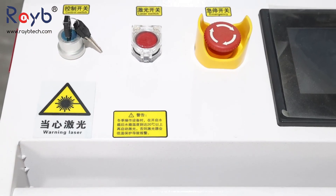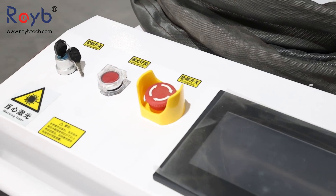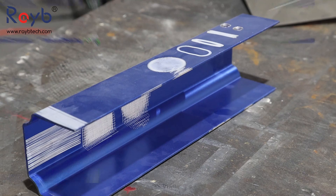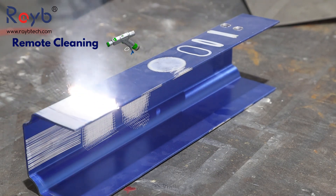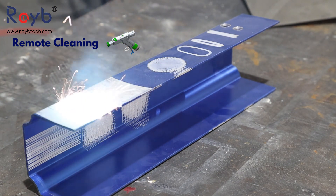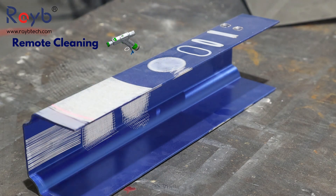With quick and easy function switching, the welding function is designed to join materials together using a high-powered laser beam, ensuring a precise and efficient welding process. It can realize spot welding, splicing welding, sealing welding, surfacing welding, etc. It has small thermal deformation, beautiful and flat welding seam, high welding quality, and no need for secondary grinding treatment.